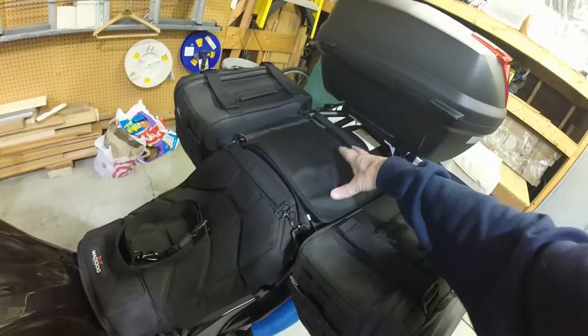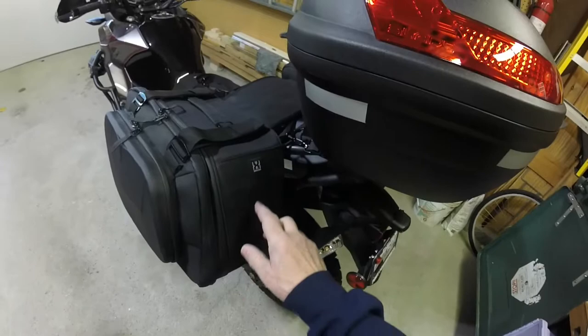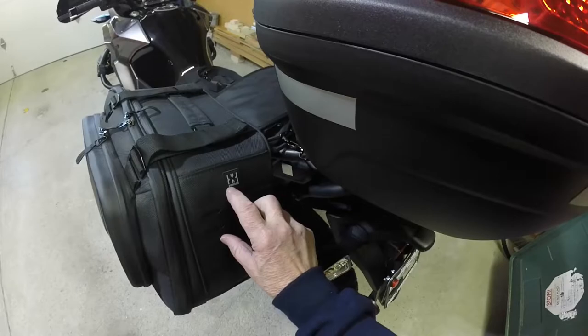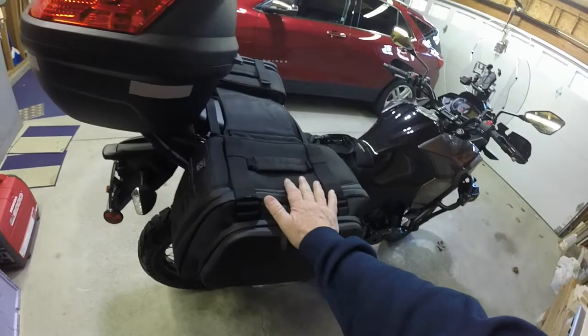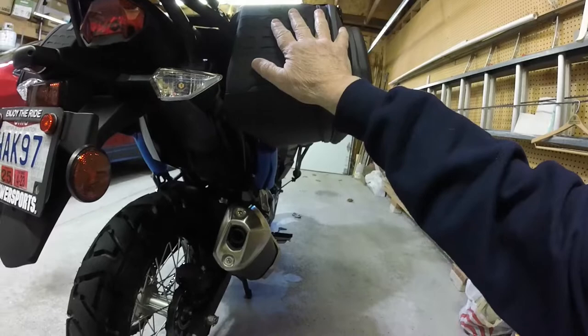There's a very large patch of Velcro here that you squish together — that's just for starters. It comes with a lot of straps. It comes with a pair of these saddlebags and they do not get anywhere near the exhaust. A lot of this stuff hangs down low. Now these are not super large.